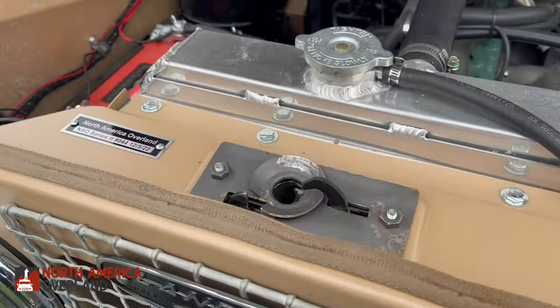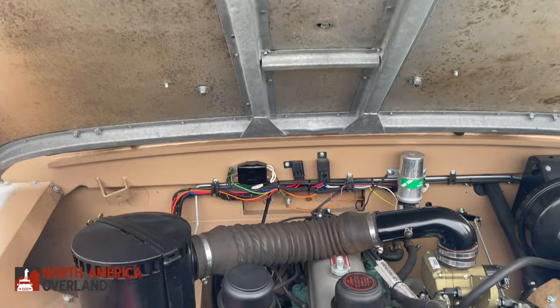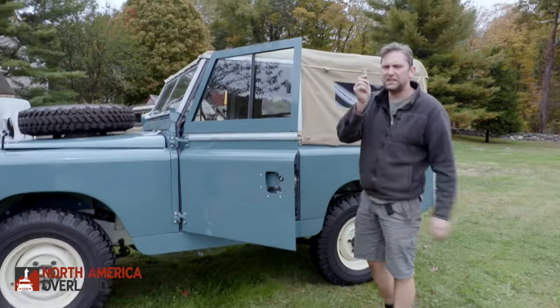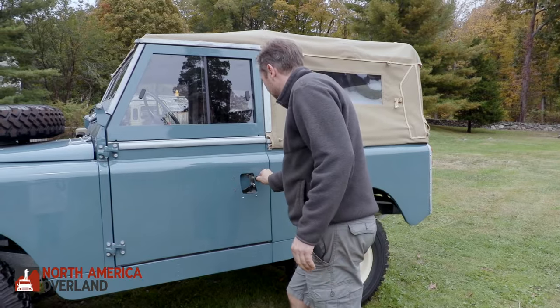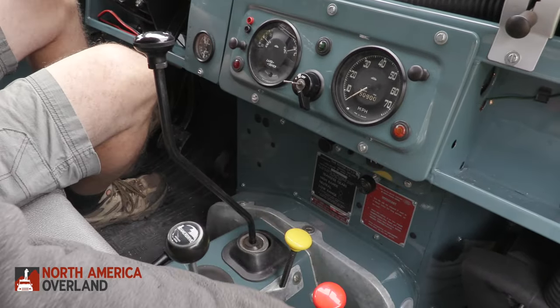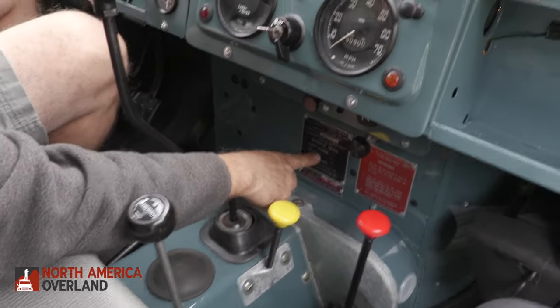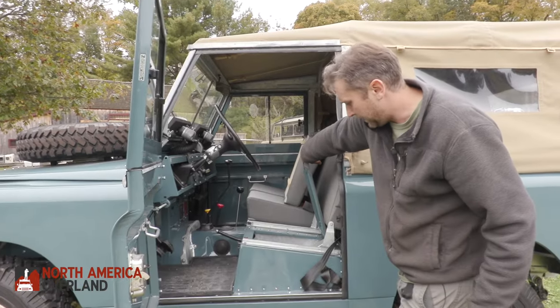Why would someone want to go with an NAO restored vehicle? All our vehicles are built to the exact same standards — every engine, every transmission, every differential built the same. Each vehicle is serialized, so at any point you can call us with the serial number and we'll provide any part numbers or technical support for maintaining or servicing the vehicle. When you purchase, we provide an NAO-specific owner's manual. We've had customers who had never owned a classic car — some who had never driven a stick shift — become Land Rover owners using this manual to learn how to operate the vehicle properly.